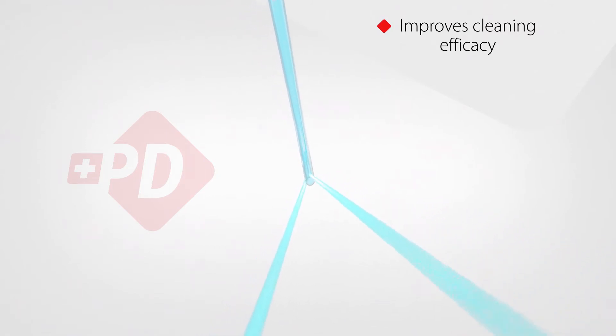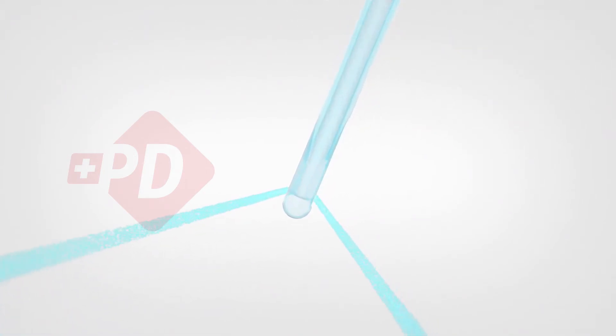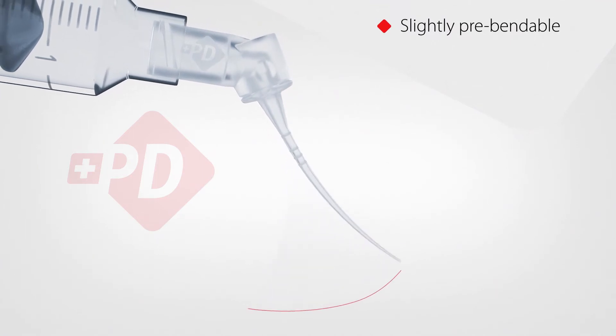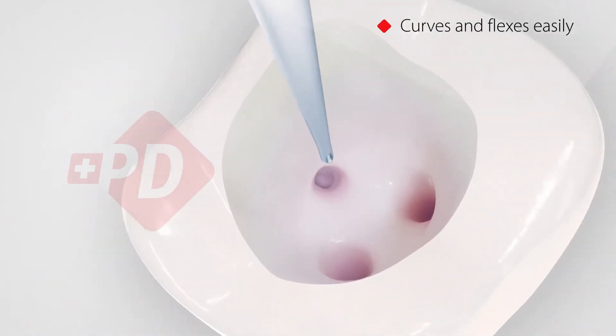The unique closed-ended, two-side vent needle design delivers solutions as close to the apex as possible. The horizontal flow and the specific taper increase the shear stress effect in the entire root canal system for more efficient cleaning results.